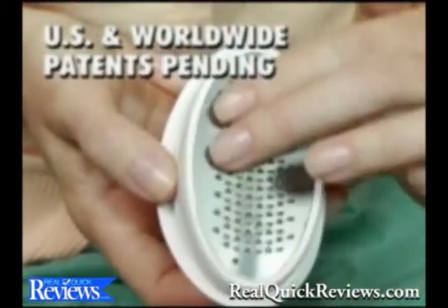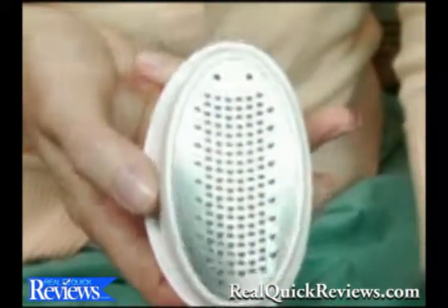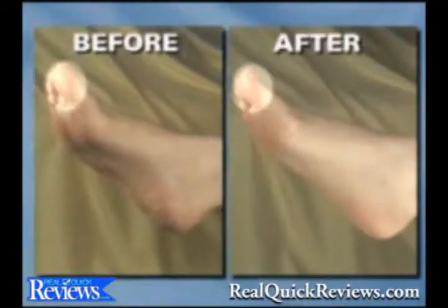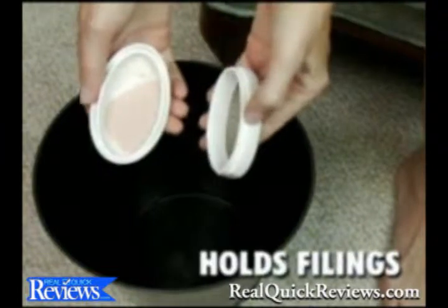Introducing the Ped Egg, the ultimate way to smooth beautiful feet. The Ped Egg has over 100 precision stainless steel microfiles to gently smooth and remove the roughest dry, callus skin. It works great on the toe, ball, side and heel of your foot. And the Ped Egg's unique design holds all the filings until you empty it, so you can use it anywhere.